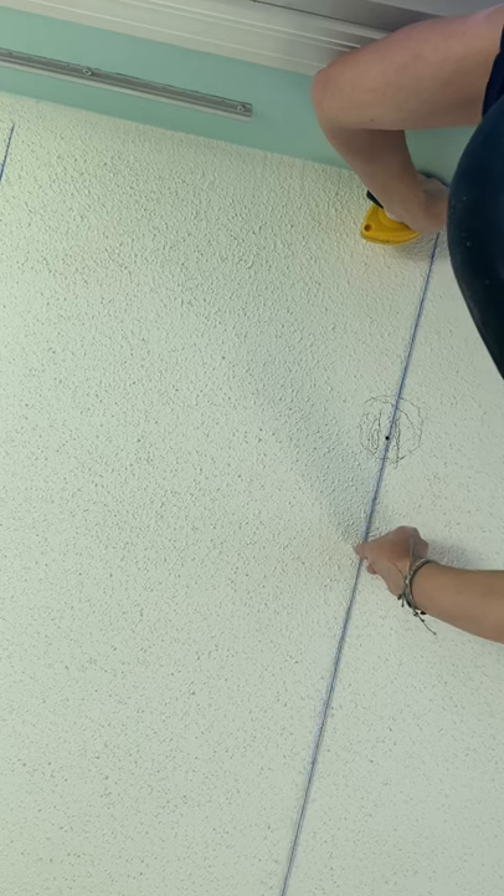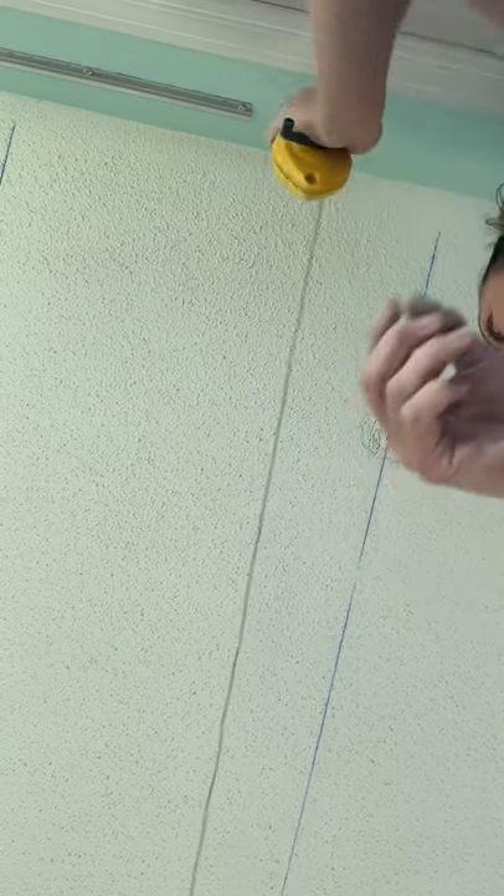Make it nice and straight, then just pull the chalk line and pop it — it will make that line on there. Now running my shiplap boards, I'm able to see exactly where the joists are, which will make the installation of the shiplap so much easier.